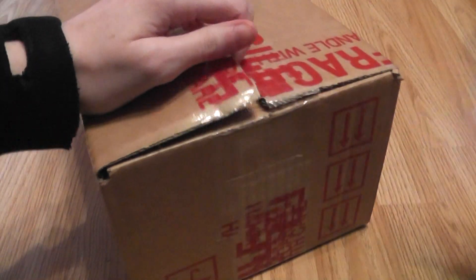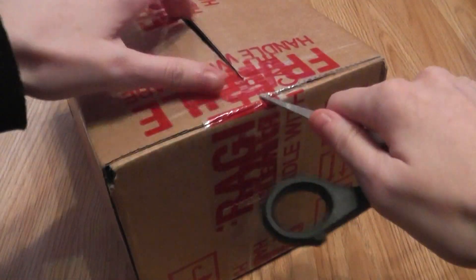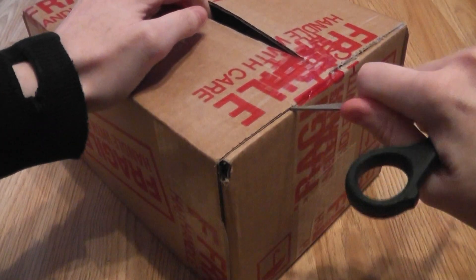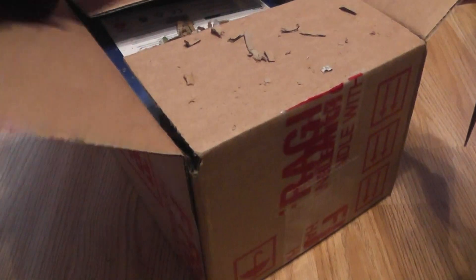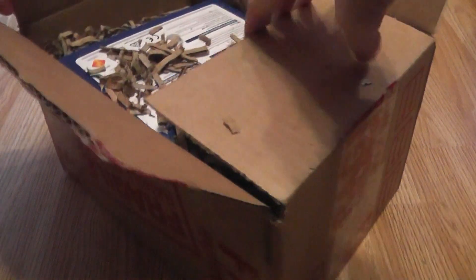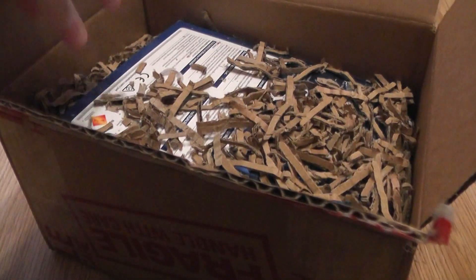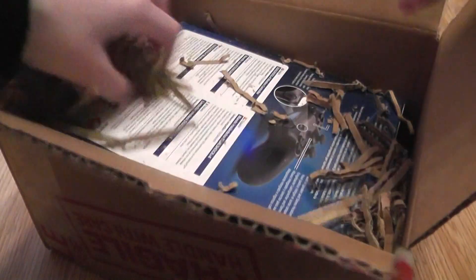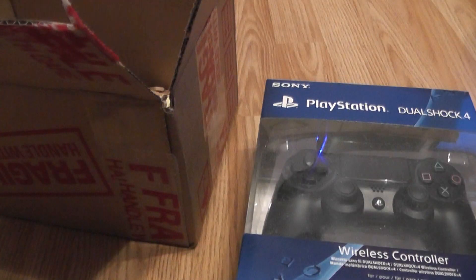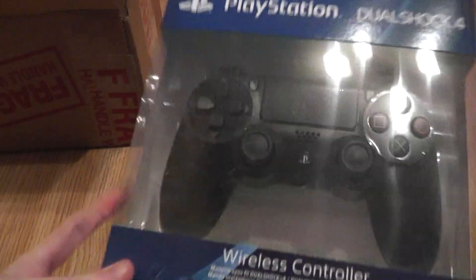It says 'fragile' in big red letters. I need to get something better for doing these unboxing videos — she's using scissors at the moment which isn't ideal. Oh no, I hate it when they do this shredded stuff inside, it's totally messy. I got this from GameStop by the way — it's the first time I've bought anything from GameStop. I really don't like that they've used shredded card.